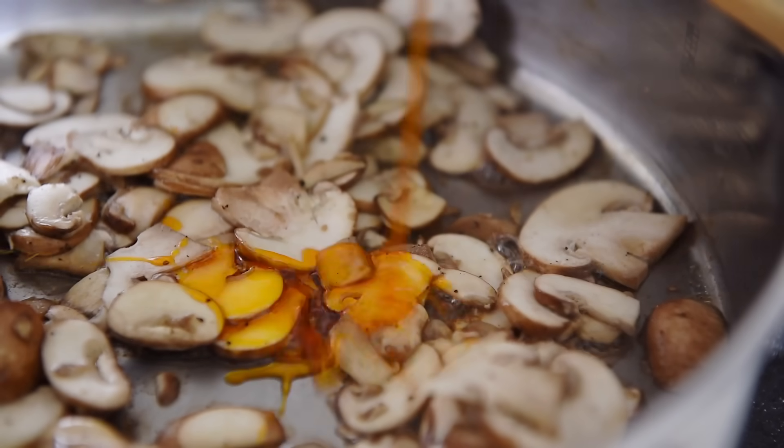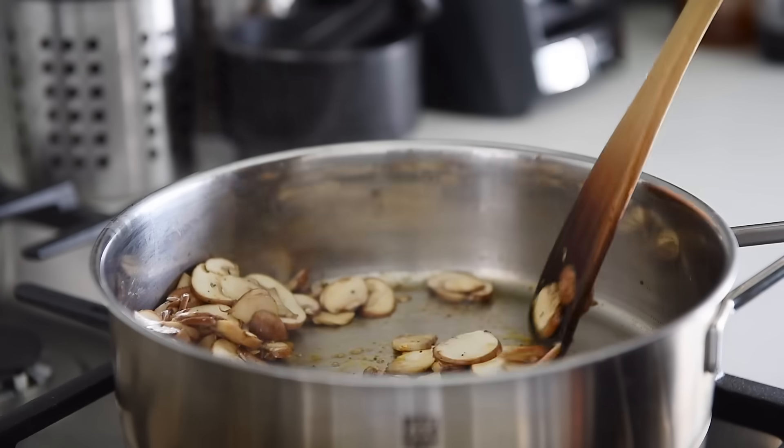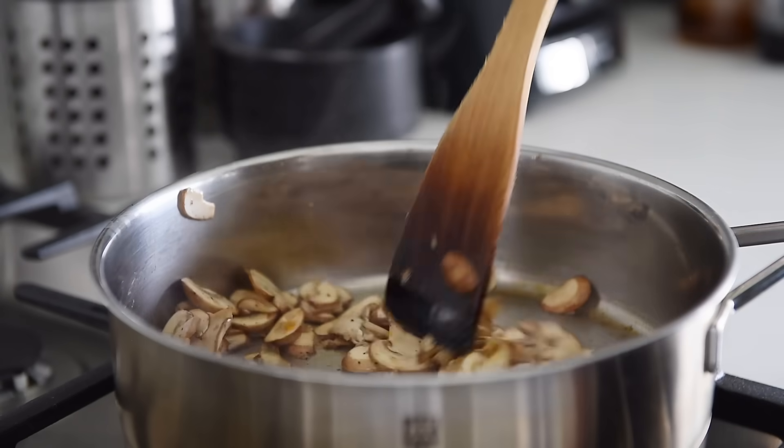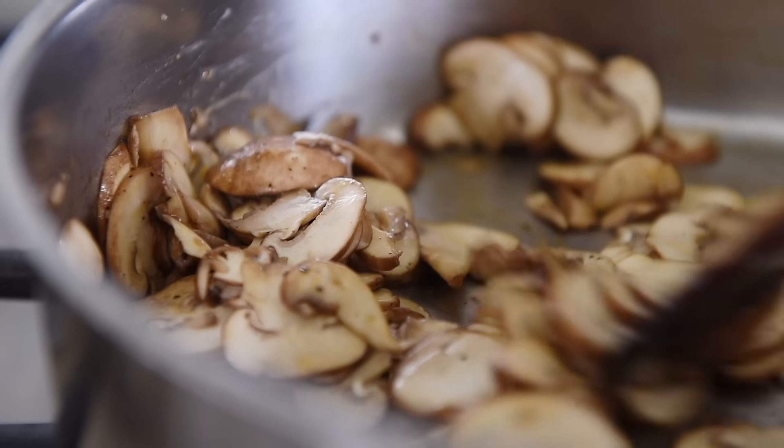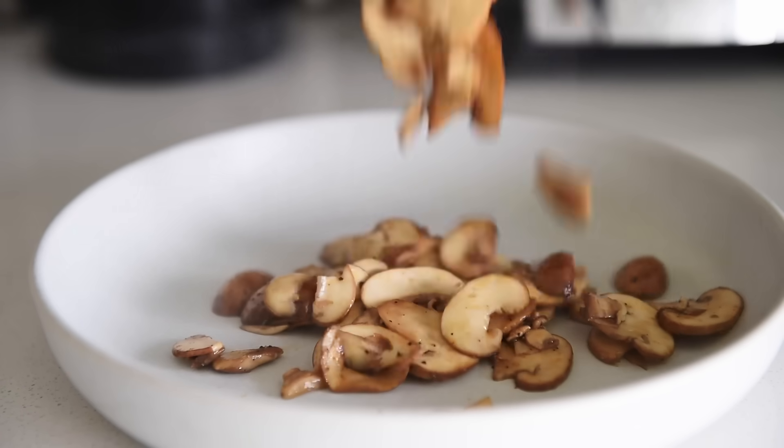Definitely optional, but it wouldn't be Young Man Cooking without some smoky, spicy chili oil — I'll leave a link in the description box below so you can make it easily at home. Add one teaspoon chili oil. Sauté the mushrooms for a few more minutes, then set them aside.